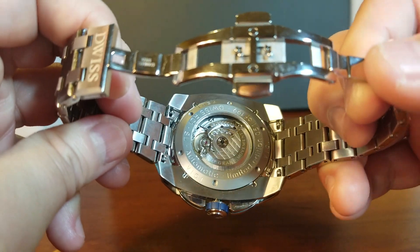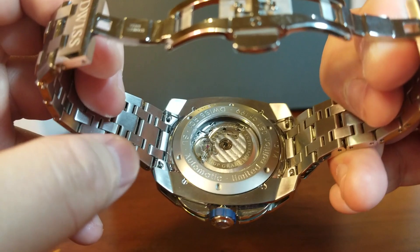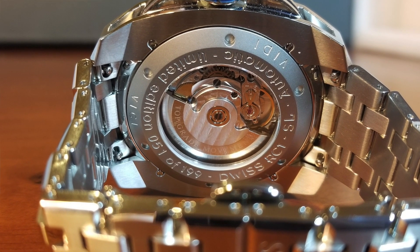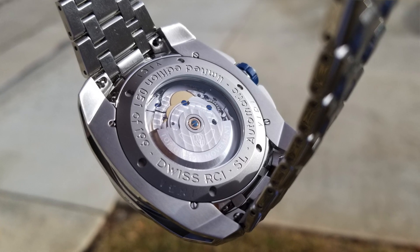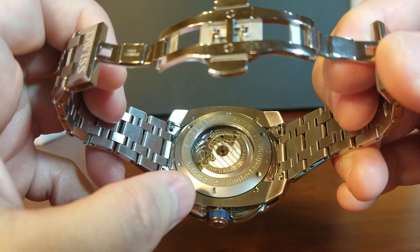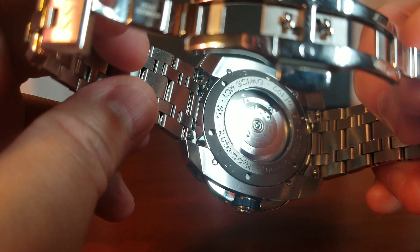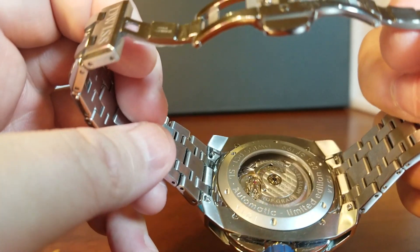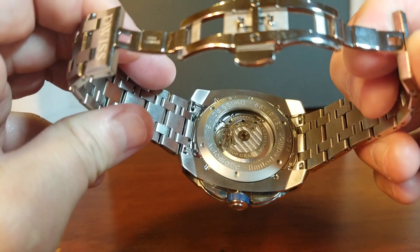Now let's look at the movement powering the RC1. It is an ETA 2824, and DWIS did a really nice job finishing this movement with a custom rotor and a lot of Perlage and Côtes de Genève finishing. They've also added some blue screws. It is a very attractive and reliable movement. Because the text is on the front instead of the case back, the back simply says DWIS RC1 Automatic Limited Edition — this is number 51 of 199 — and it is water-resistant to 200 meters.